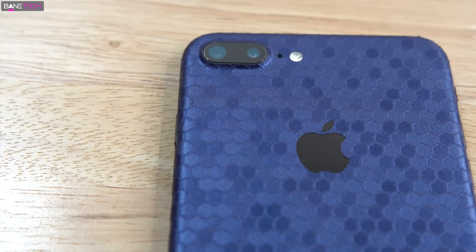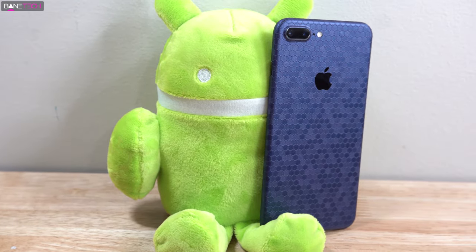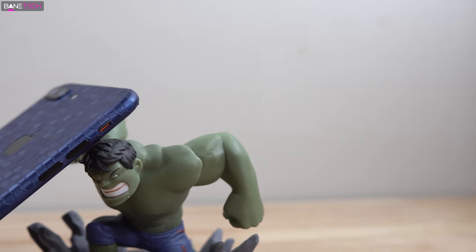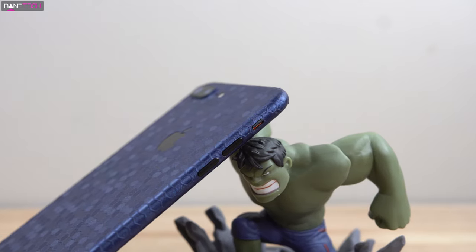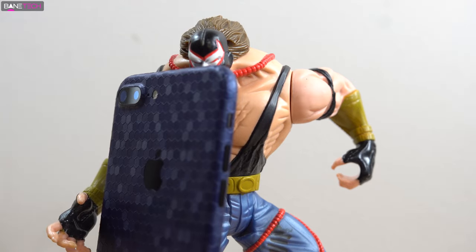Once I saw this released online and on social media I was like, man, I gotta try this out. I even asked a few people who actually had it — the question was does this thing actually look as good in person as it does in the photos, and all the answers were a definite yes. Now I can personally attest that this definitely looks amazing in person.